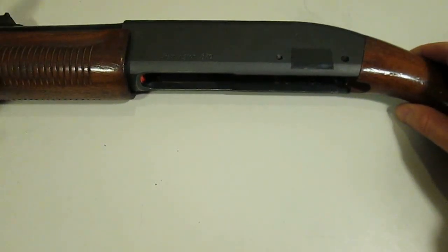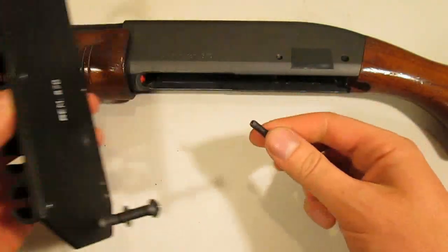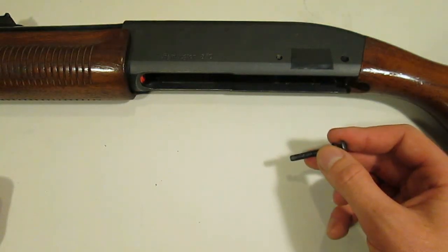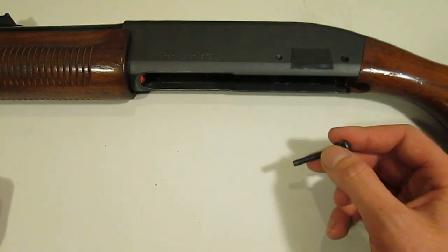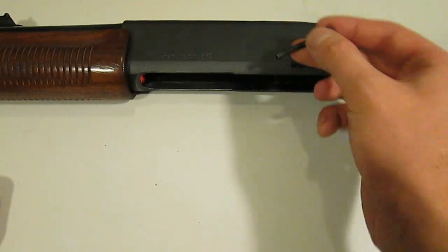Displaced shell latches can also occur if you've installed some accessory that replaces a 3/16 inch trigger plate pin with something with a smaller diameter. Later, if you remove the accessory and try to replace the original factory pin, it won't fit because the undersized part has allowed the latches to shift backwards slightly.